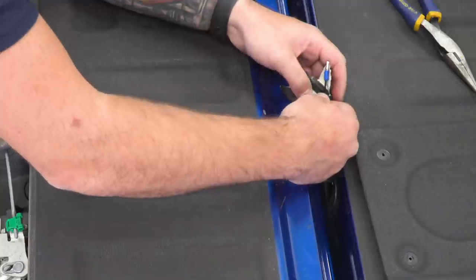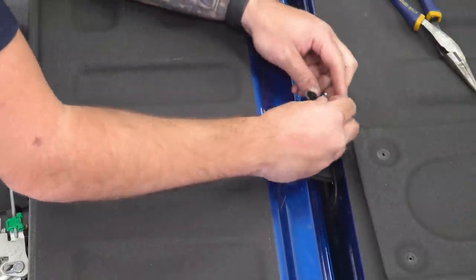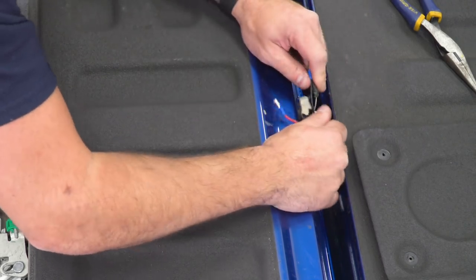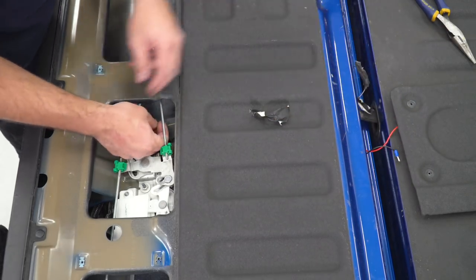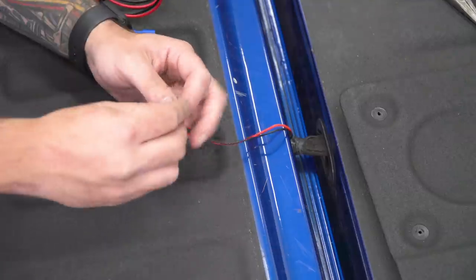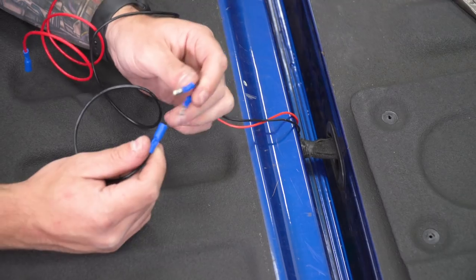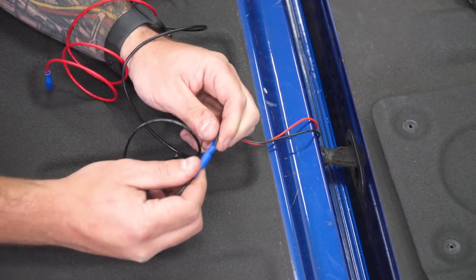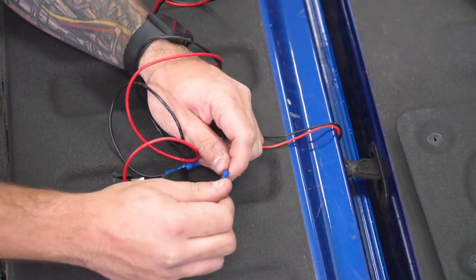As a trick, we taped the wiring to a coat hanger and fed the coat hanger through. Once you get to the other side, untape it to get the wiring off. Now that we have these fed through, before we go further, let's plug in the rest of our wiring harness — these are basically just plug and play. Take the black wire and plug it into the black, you'll hear a click, then do the same thing for the red.